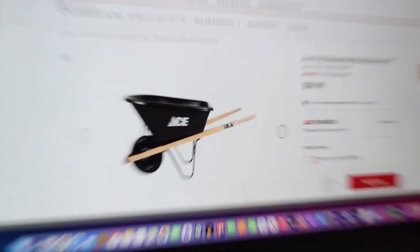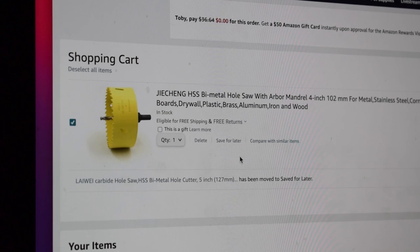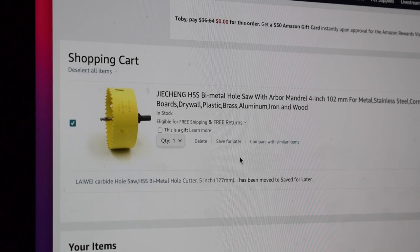I also need to buy a wheelbarrow — I found one on the Ace Hardware website that I liked, so let's go ahead and add to cart. And I also need a 4-inch hole saw for my 3-inch uniseal.